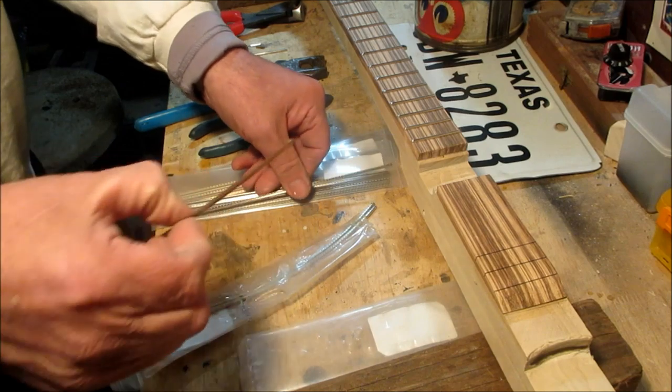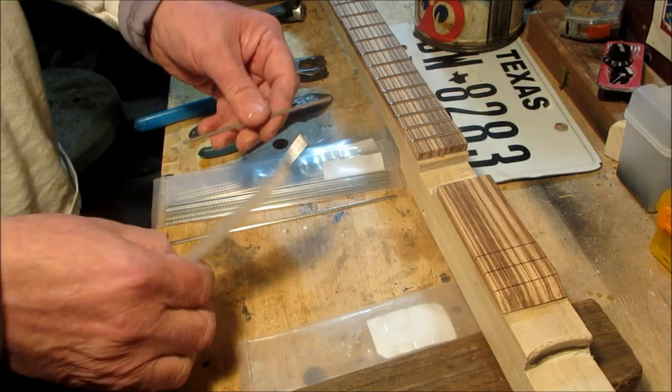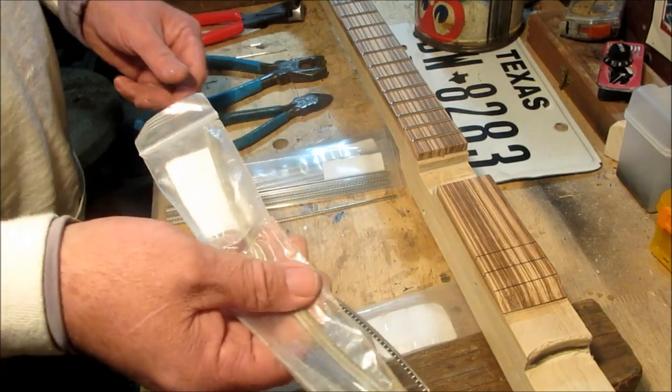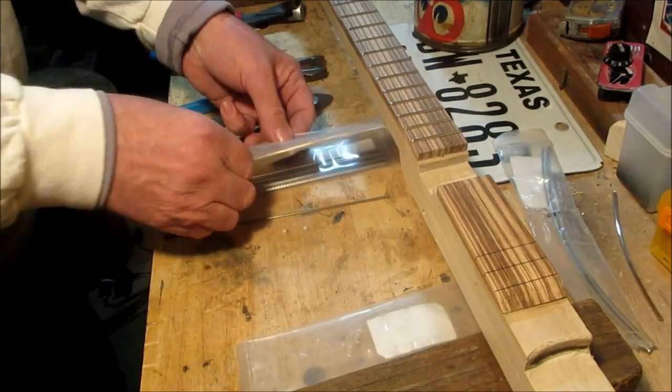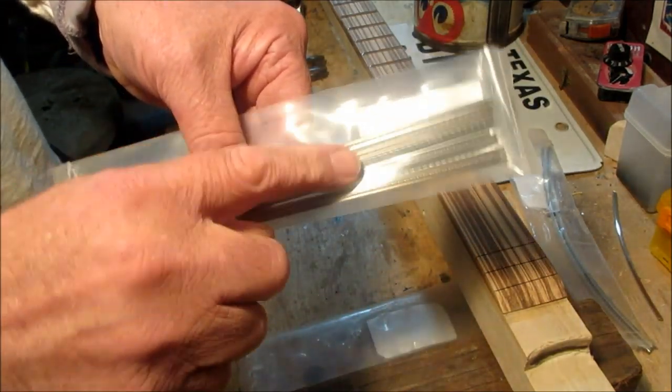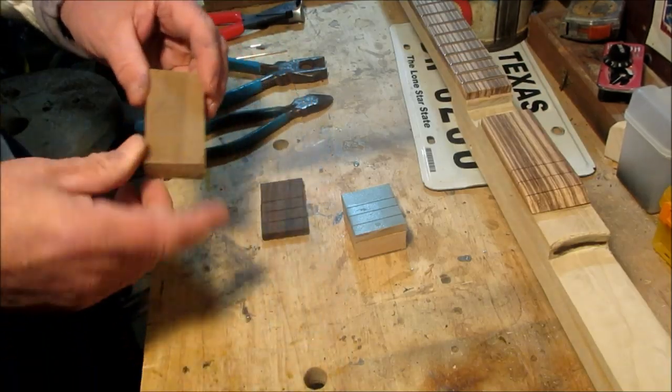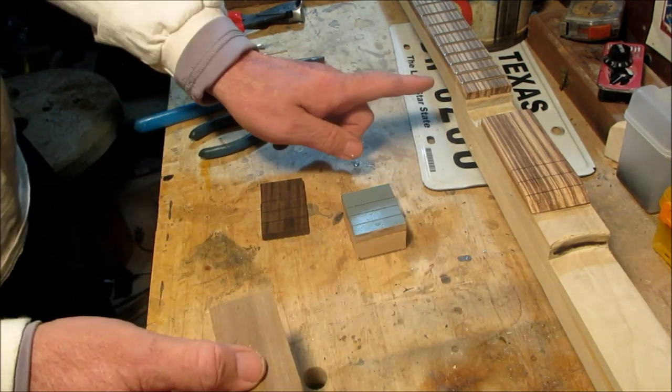I would keep different fret wire sizes very separate. In fact, think about always using the same size fret wire. Put it away, make sure everything is marked, and you know what it is.